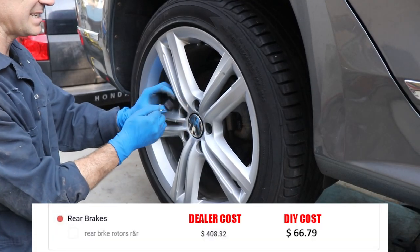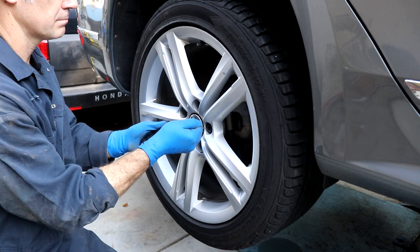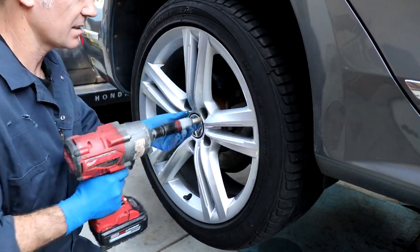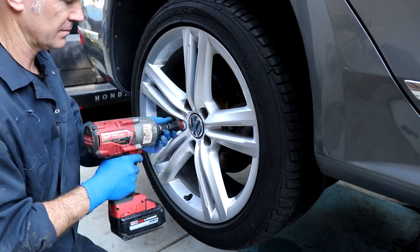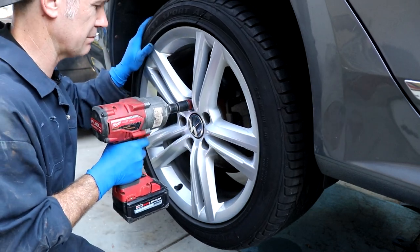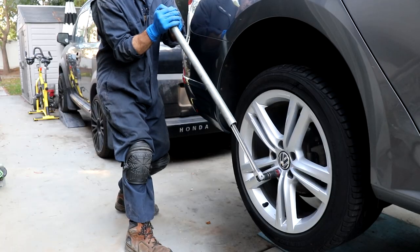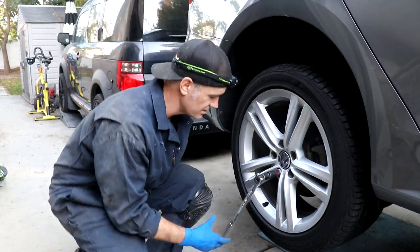We're going to jump on the back — same thing, pop your caps off. I'm telling you, this dealer — why would you put lug nuts that tight? No anti-seize. They never heard of it over there at the dealership. We got one that they cranked the crap out of. You've got to get a cheater bar on here. Anti-seize — have you heard of it?